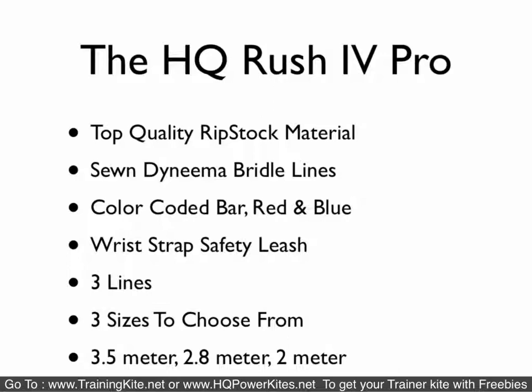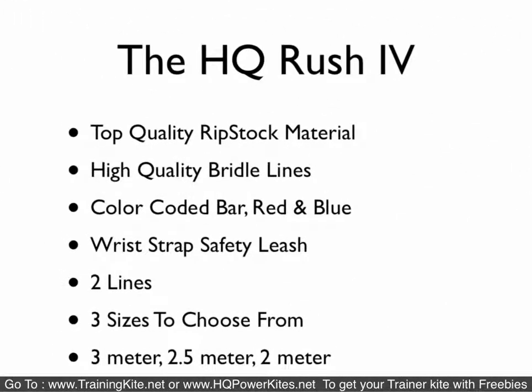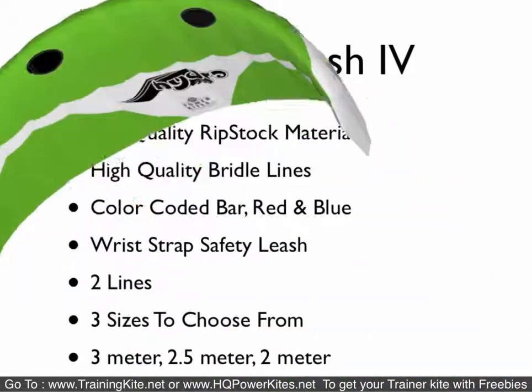The HQ Rush 4 Pro is near the top of the line. They use top-quality materials, have Dyneema bridle lines, a color-coded bar — red and blue for left and right — come with a safety leash system, are three-line kites, and have three sizes: 3.5 meter, 2.8 meter, and 2 meter. The Rush 4 is exactly the same as the Rush 4 Pro but it's a two-line kite without the Dyneema bridles, though still high-quality lines. All of these kites are ready to fly — just take it out of the bag and go. It comes in three sizes as well.